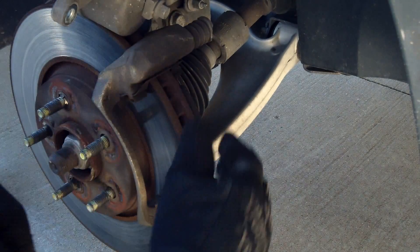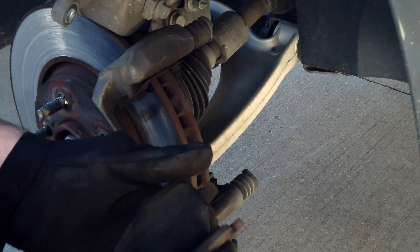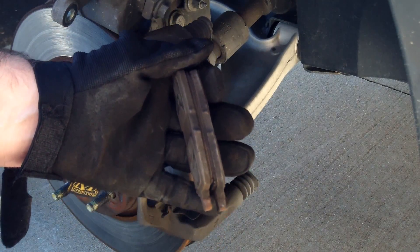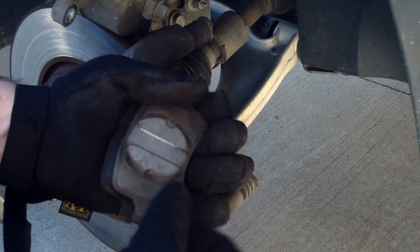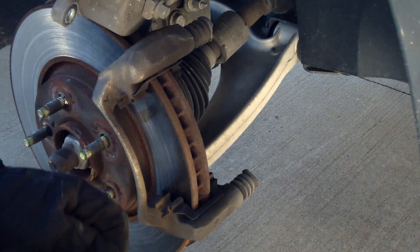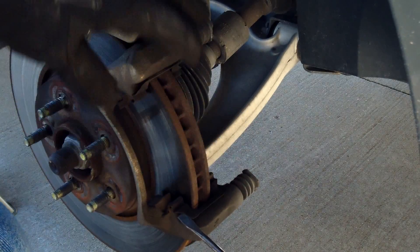Here are the brake pads — I'll go ahead and take those off. As you can see, they're worn down pretty far, so it's a good thing we're replacing these. And here are the old clips — it comes with new clips, so we'll take those off too.